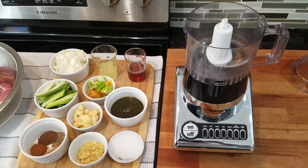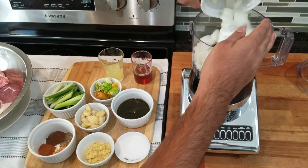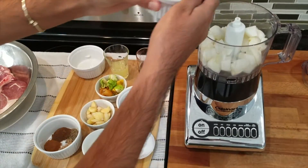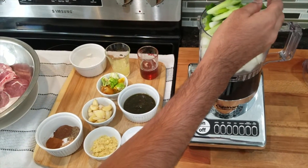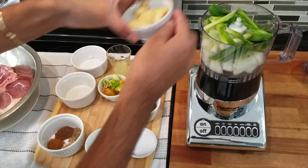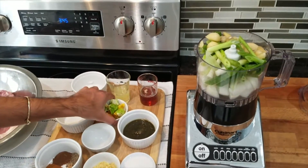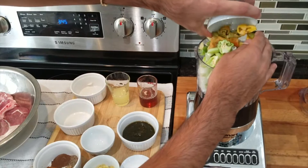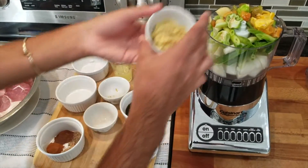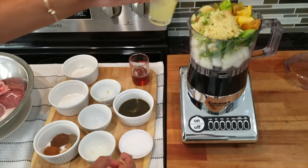The first step in making this jerk pork is to make the actual jerk seasoning. I have my food processor and I'm going to add in all of my onions. Adding in my scallions — you want to make sure you cut the vegetables roughly, not put them in whole, because the food processor will have a hard time blending it all up. I'm adding in the garlic, all of the peppers — the scotch bonnet peppers and the pimento peppers — and then the ginger, which also adds a nice bite to the dish.